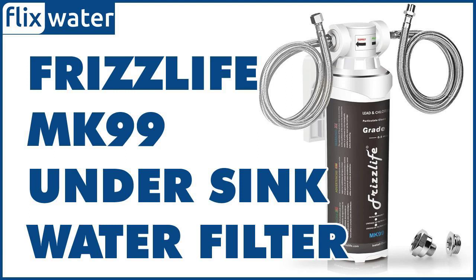FrizzLife recommends changing the filter after every 6 to 8 months to ensure better filtration throughout. The unit is generally super efficient like most other under-sink water filters since it produces no wastewater.